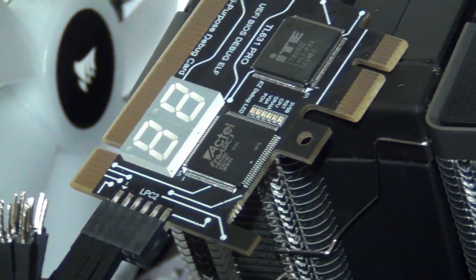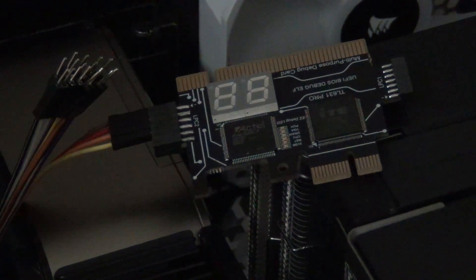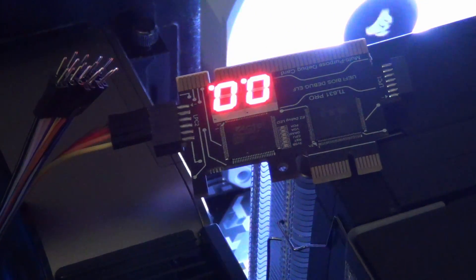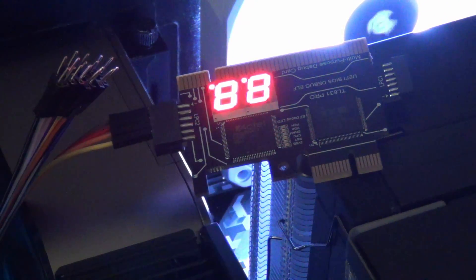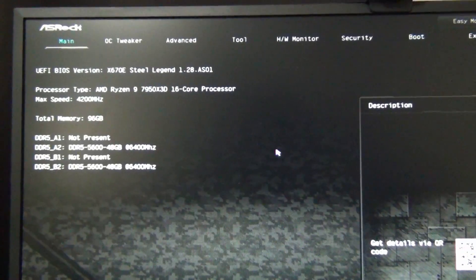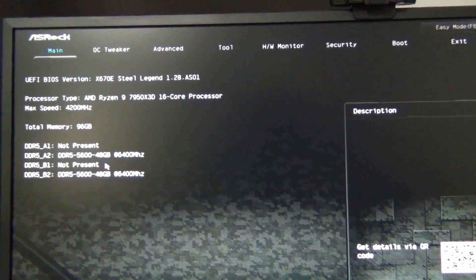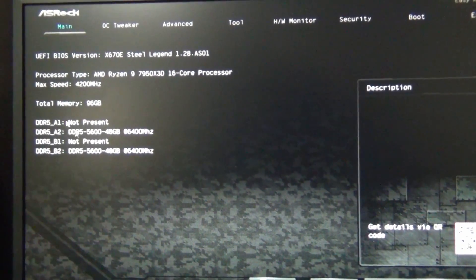We're going to power on the PC and see what this debug code looks like. I want to get into the BIOS — you can see there it goes. I'm going to spam the delete key. So I'm in the ASRock BIOS right now. You can see the RAM is running at 6,400 MHz. It's 96 GB on two DIMMs — two 48 GB DIMMs.